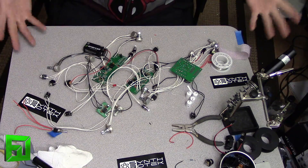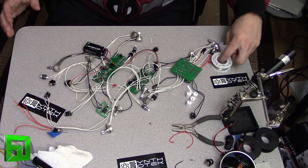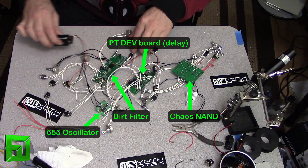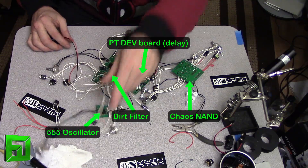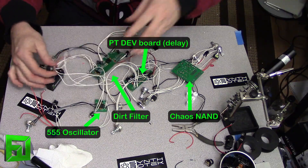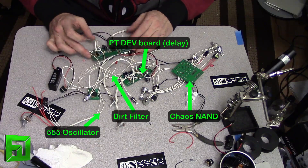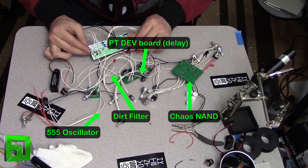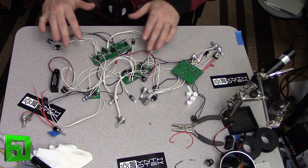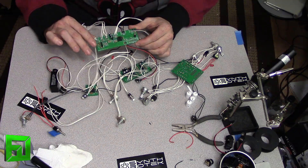Okay, so here we are — we have this whole project basically laid out right now. It just looks like a complete mess of wires, but I want to show you some of the things I've done off camera. Here we have the dirt filter. I've done a previous video on it and I'll put a link on the website to that video showing how to do the dirt filter.